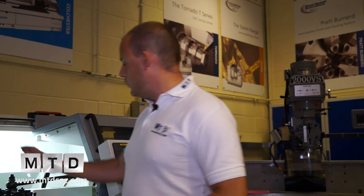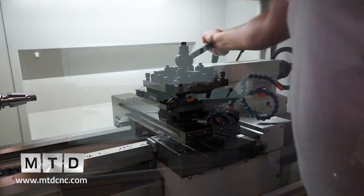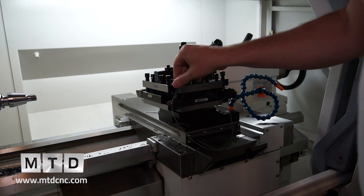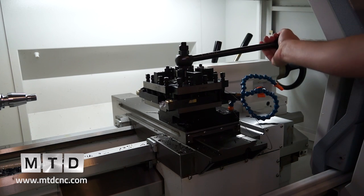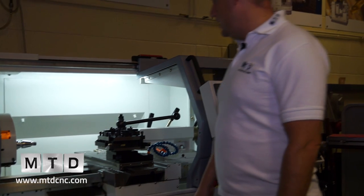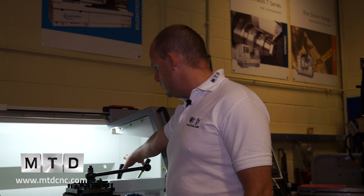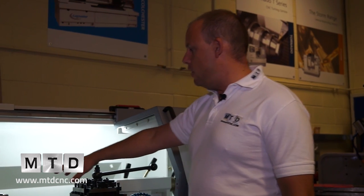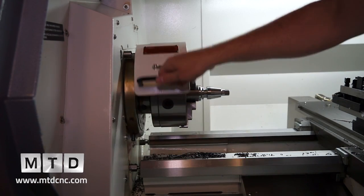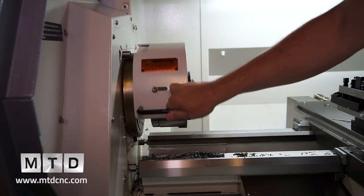Inside the machine there's a tool post with four tool stations, and manoeuvring the tool post enables you to change the tool you'll be machining with. There's a revolving tail stock that is manually positionable, and a guard over the chuck which, from a health and safety perspective, is a requirement.